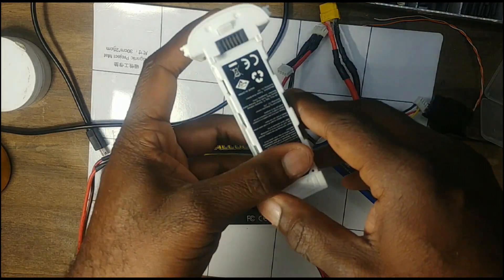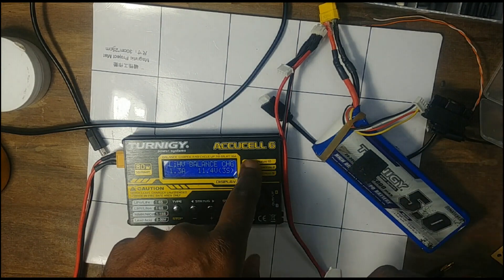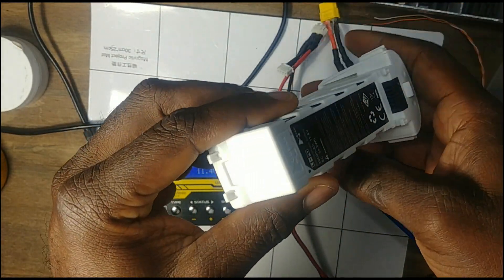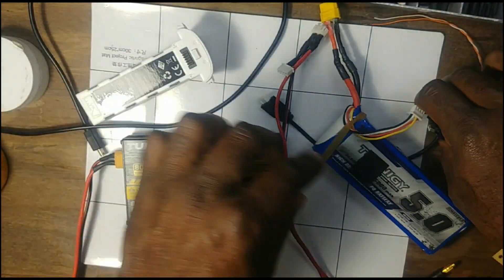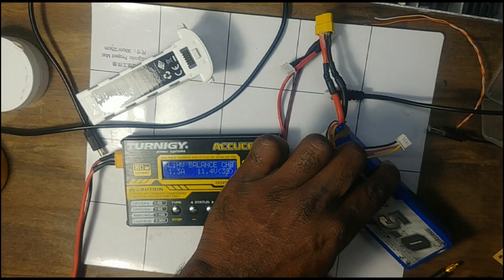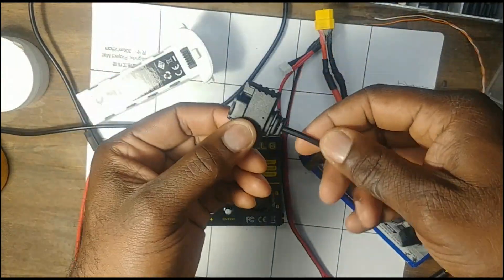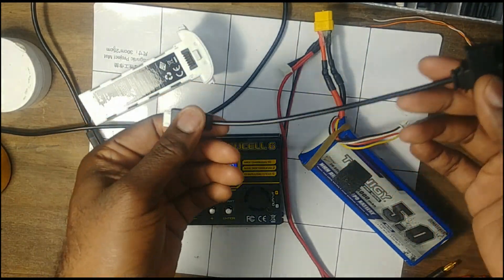Today I'm going to show you how to connect your Hubsan battery to a standard LiPo charger. HubsonQC — I'll put a link to his video below — has already done it, but what he did was cut the cable and make a mod on it. What I want to do is make something you can just plug into the cable you already have.